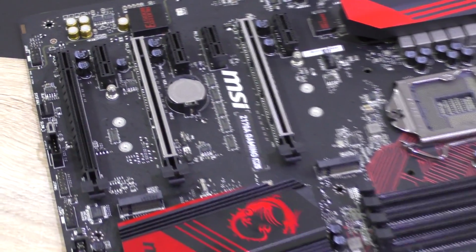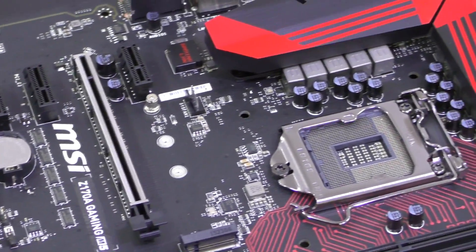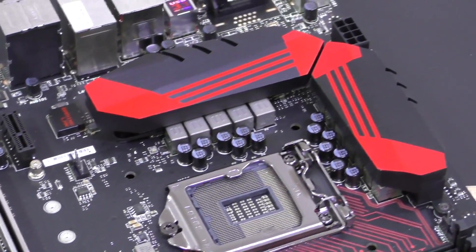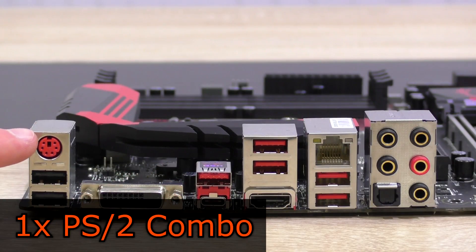Very noticeable is the use of high quality components all over the board — that's what Military Class 5 is all about, featuring humidity, high temperature, circuit, over-voltage, ESD and EMI protections.